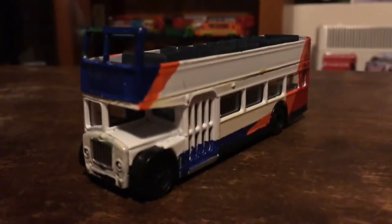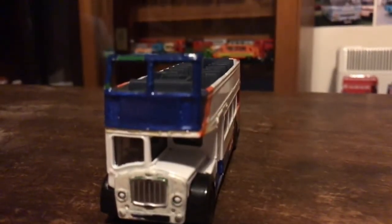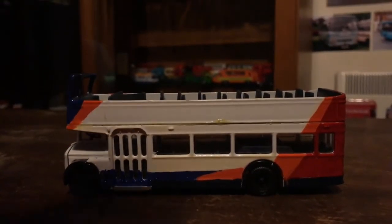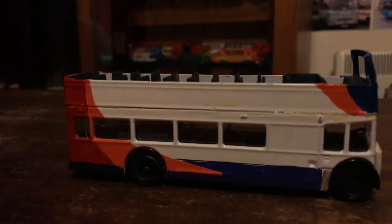Next we have another code-free - I think you've seen this one before on the photo slideshow. It's a Stagecoach bus, no particular one as you can see. I've had this one for quite a while. Here's the front, the side, the back, the other side.